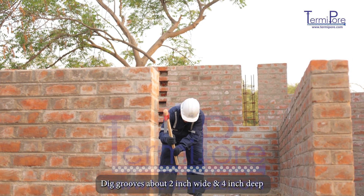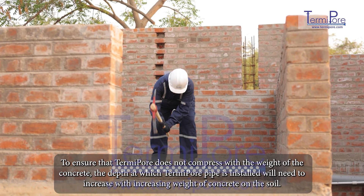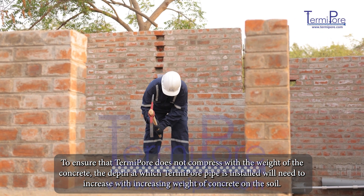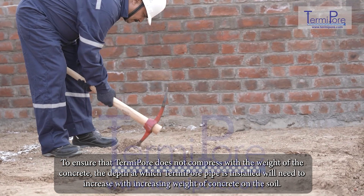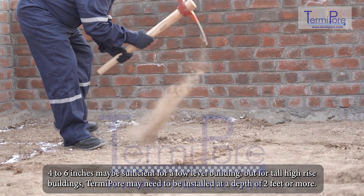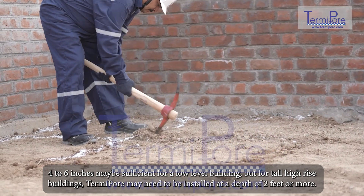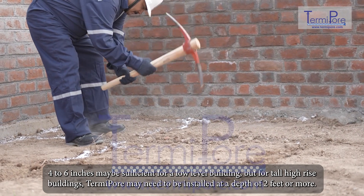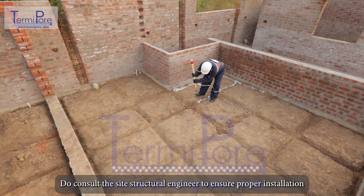Dig grooves about 2 inches wide and 4 inches deep. To ensure that TermiPore does not compress with the weight of the concrete, the depth at which TermiPore pipe is installed will need to increase with increasing weight of concrete on the soil. Four to six inches may be sufficient for a low-level building, but for tall high-rise buildings TermiPore may need to be installed at a depth of two feet or more. Do consult the site structural engineer to ensure proper installation.